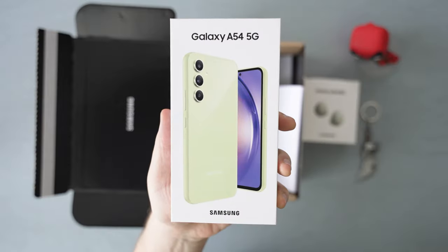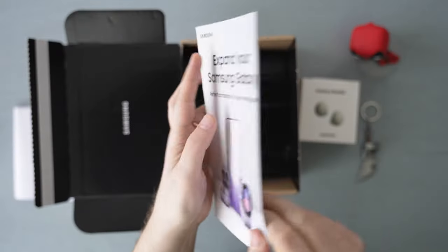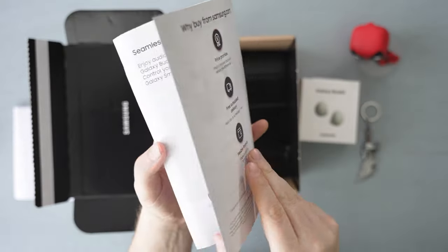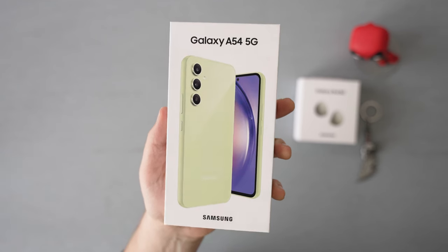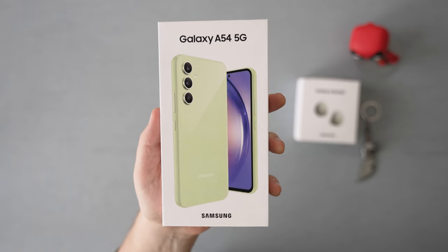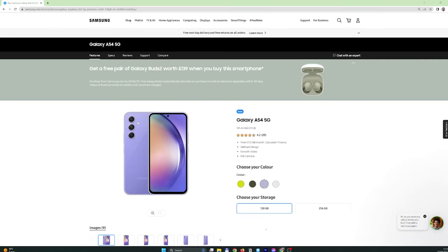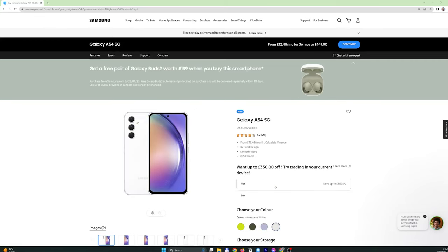In addition to the phone, which we'll check in a moment, there's the receipt, as well as a leaflet talking about various devices in the Samsung ecosystem. The box shows we got the awesome Lime edition, which conveniently matches the earbuds. There are a few other colors available: awesome black, awesome violet, and awesome white — but the choice is yours.